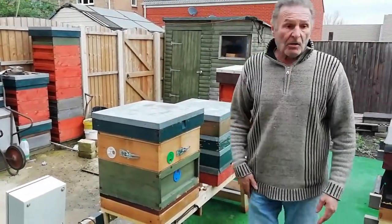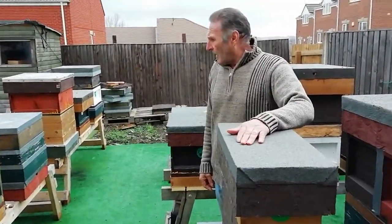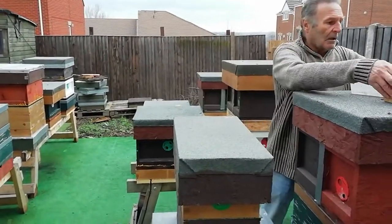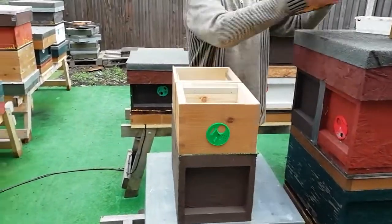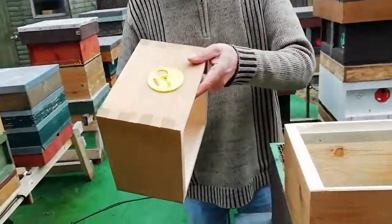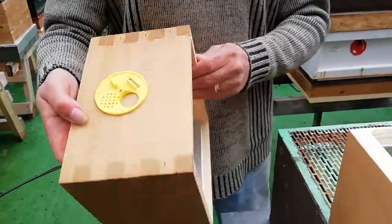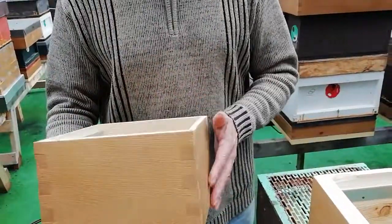So again it's just an experiment for the purpose of whatever we want to use the boxes for. The boxes are all made with box joints — they're all perfectly square. A friend of mine, Richard Gray, he makes these boxes for me and they're brilliant.